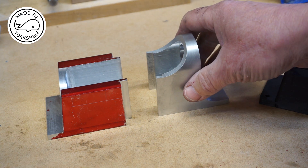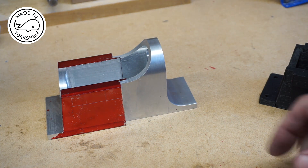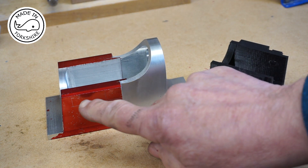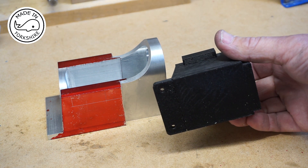That seems to have worked out okay. What I need to do now is machine this area down to that thickness, but leave this area protruding — which is where one of the bearing caps will fit.